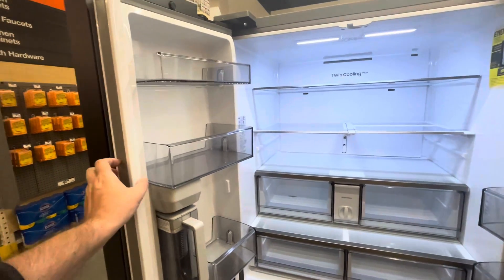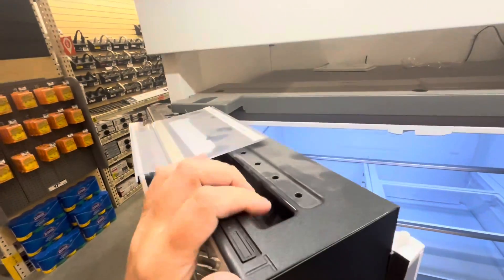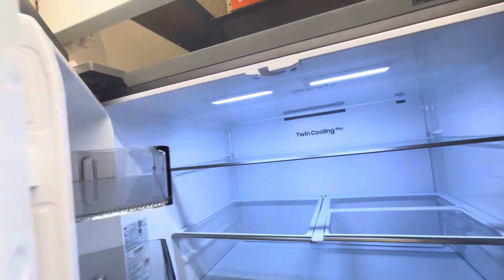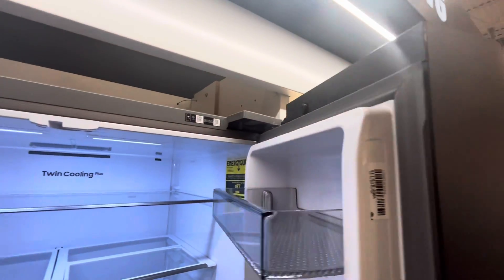Since we're giving you a full tour, I also want to show you the flip-arm fridge door concept. You take the handle and push it closed and it locks right in there, like that. Then this one too just kind of closes nice and easy.